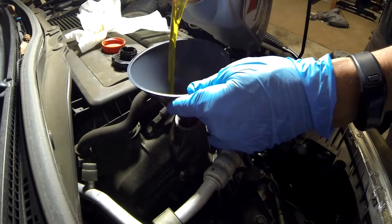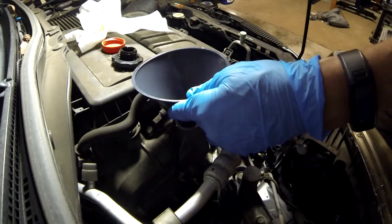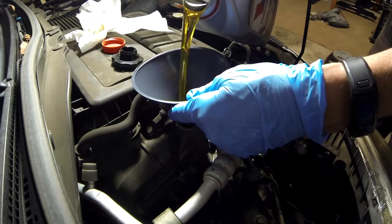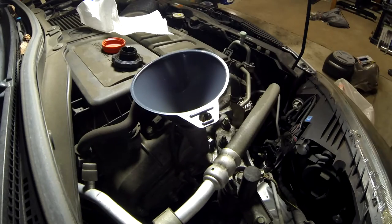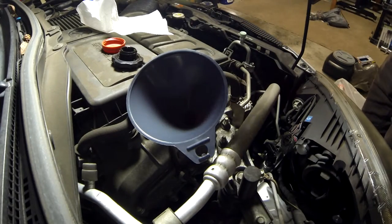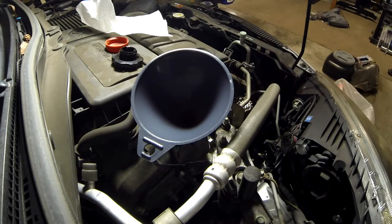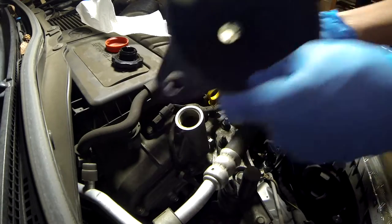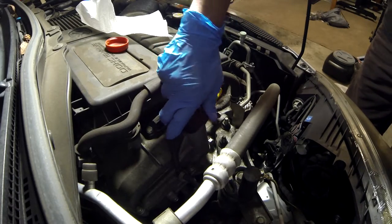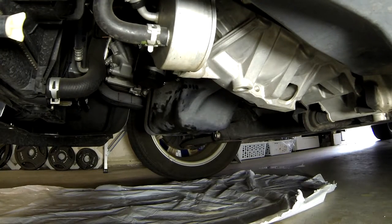I'm using a funnel to pour the new oil into the engine. Refer to your manual for the viscosity of oil and whether it requires synthetic or not. This particular car, the 2011 Mazda 2, requires 4.4 quarts. Since the jugs of oil come in 5-quart containers, I poured it to the 4th mark on the side, then check the dipstick and keep adding until you get to the right level.